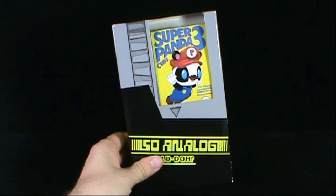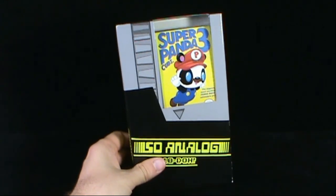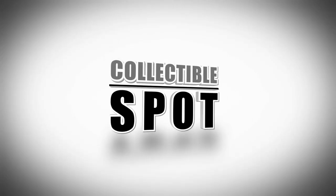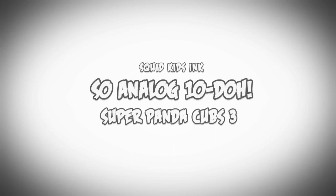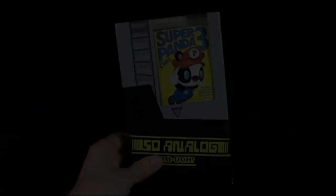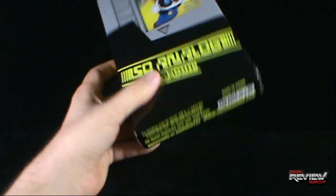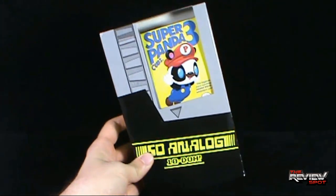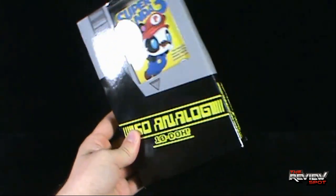Today's collectible spot, we're having a look at the SoAnalog Super Panda Cubs 3 cartridge collectibles, coming to us from the good folks over at Squid Kids Inc. You can check them out at www.squidkidsinc.com. When Spot first initially saw images of these, you know that Spot was jumping to get my hands on these.